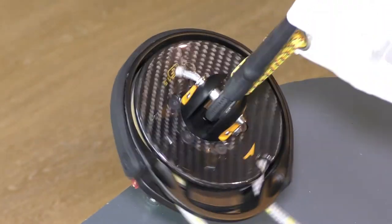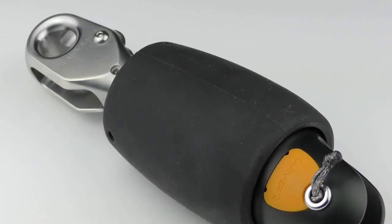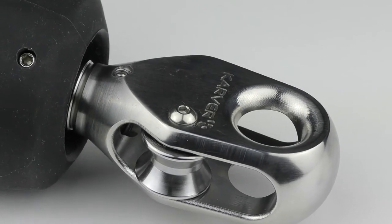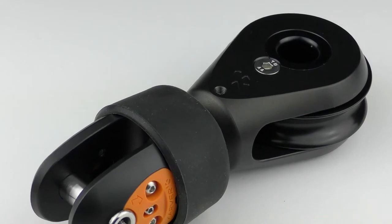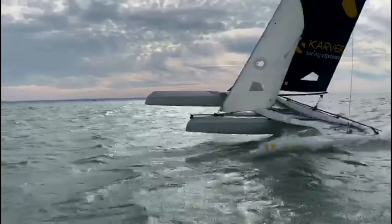Our new Carver furler is fully customizable. We are offering many options like large wheels, 3 to 1 friction chips, custom furling line, carbon carter, and open car rings. We have grouped the main options in four versions: Standard, Racing, Classic and Structural.